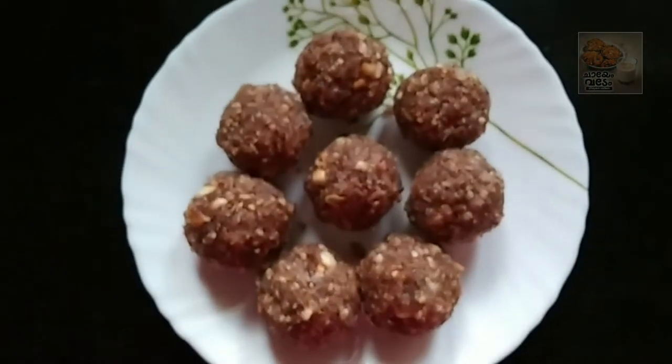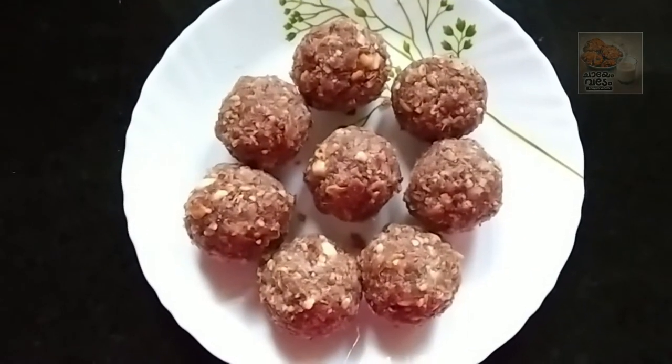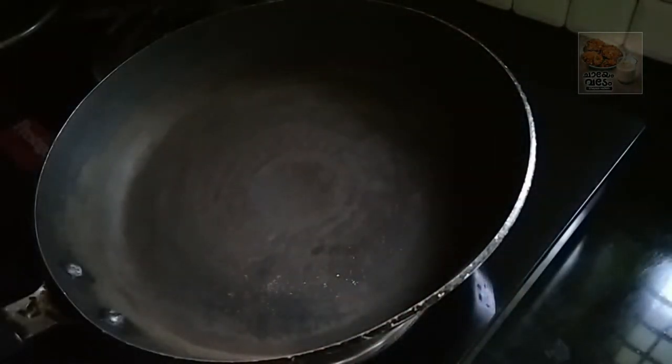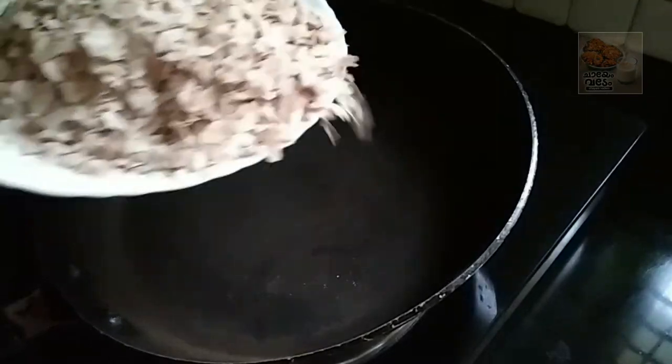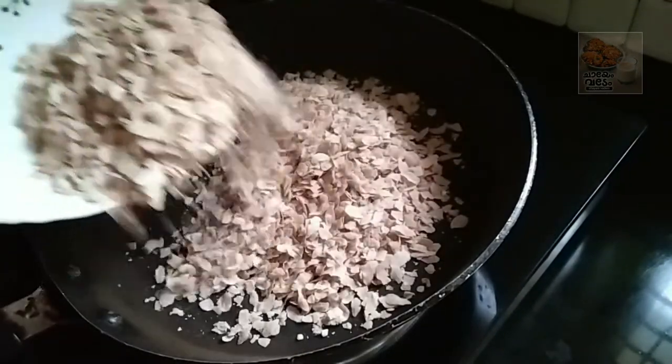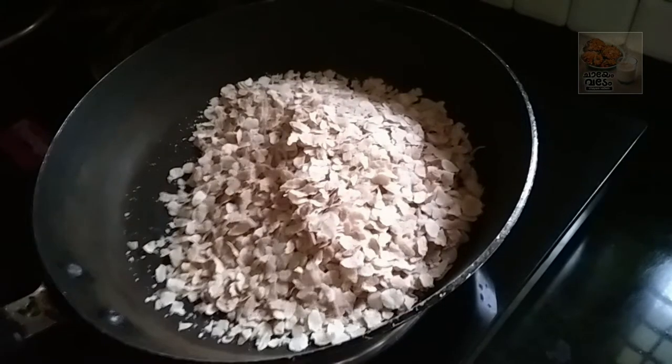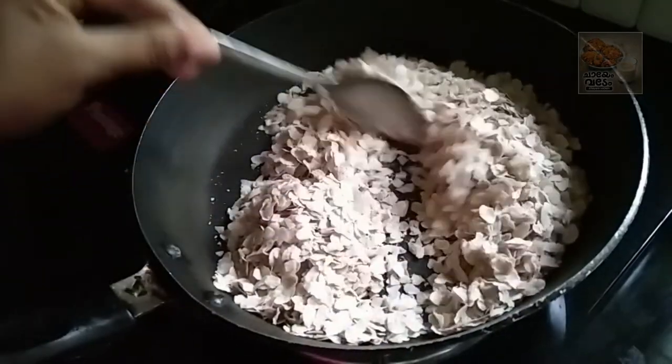We are ready for a simple recipe. I am ready for a pan. We are ready for an avil. This is a cup of avil.